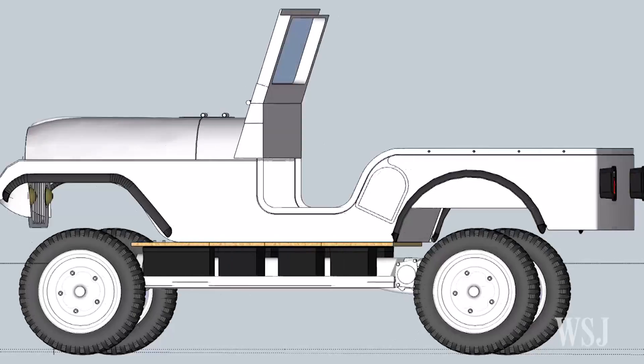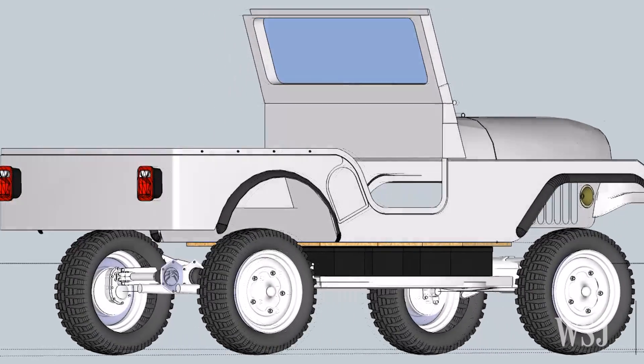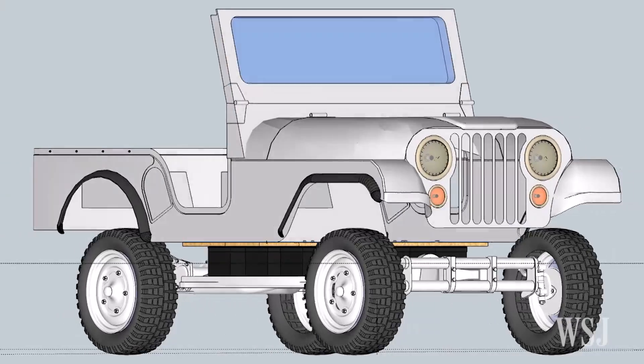The back half is a 1970, and the front half is a 1957. We shortened the wheelbase by 12 inches to make it fit the wheelbase of a Jeep CJ5.